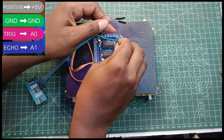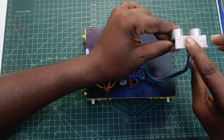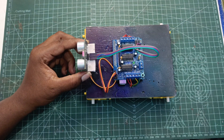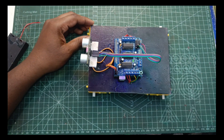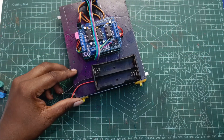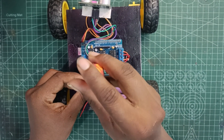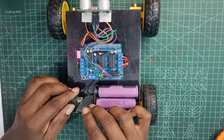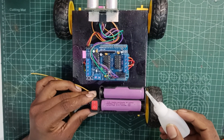We can connect with the ultrasonic sensor and these two motors. We can connect with the power supply and the motor driver. We connect the negative to the power supply and the positive device to the power supply. It has an on and off switch with 5 volts.